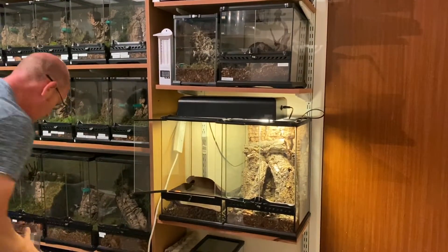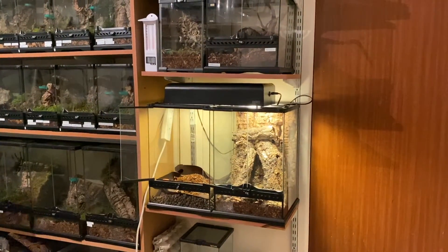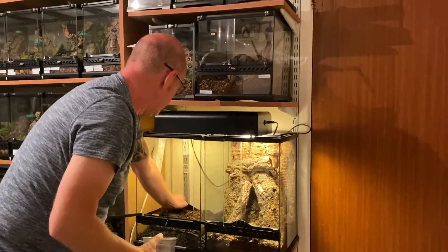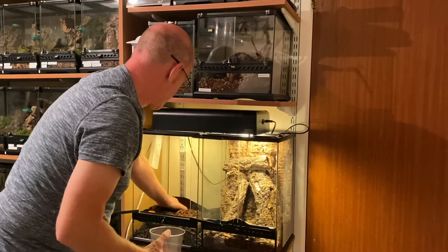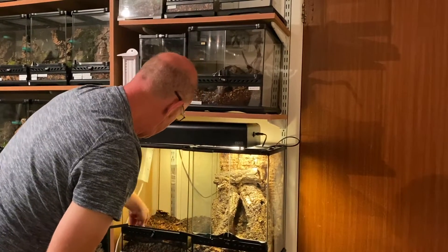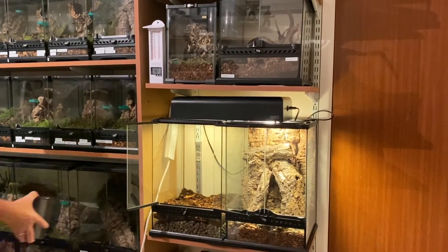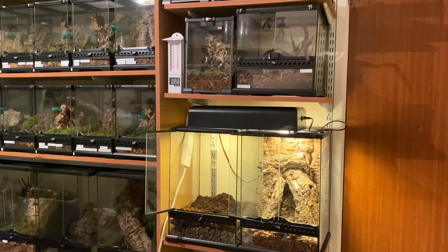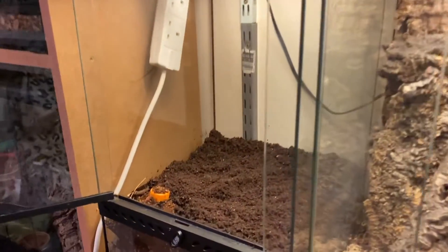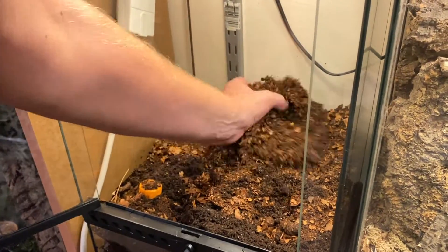We're going to fill up with some substrate. We're using some of our beasty substrate and we're also going to mix in some peat — well, I say peat, this is just a normal everyday potting compost. I'm just going to mix that around and put it in. As you can see this stuff has got like a topsoil in it, it's also very very peaty, so it'll retain the moisture really really well.